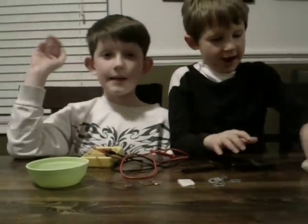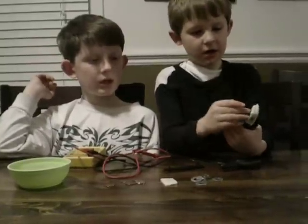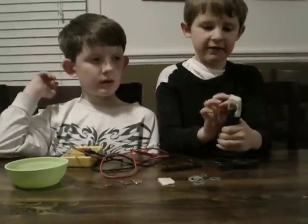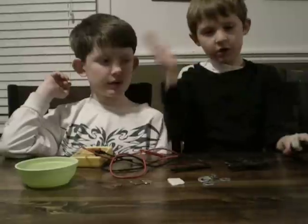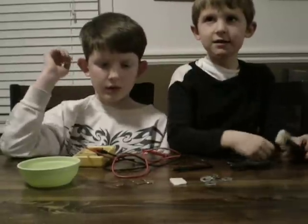Hi, I'm ScienceKids. And I'm SuperScienceKids. And we made a homemade battery. It's with four pennies and four washers. He'll explain pretty much the rest.